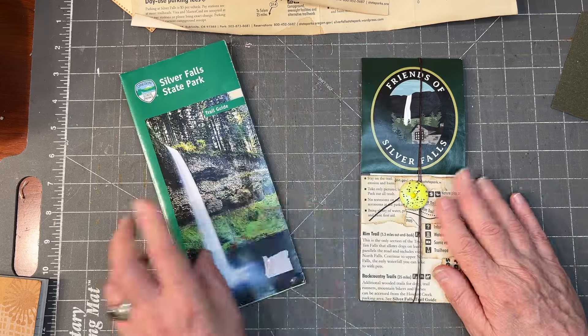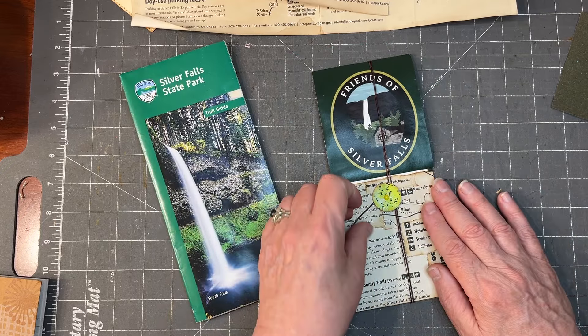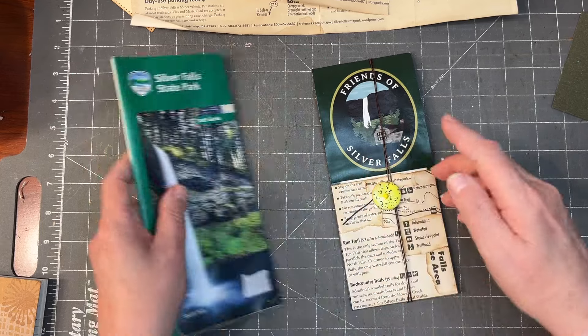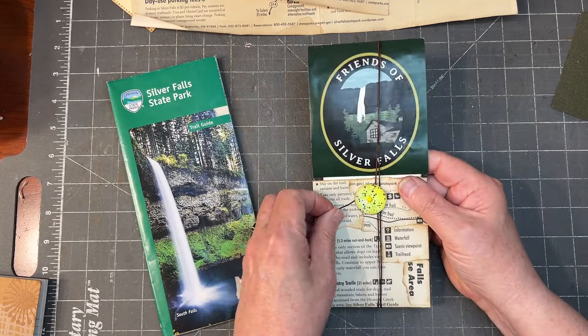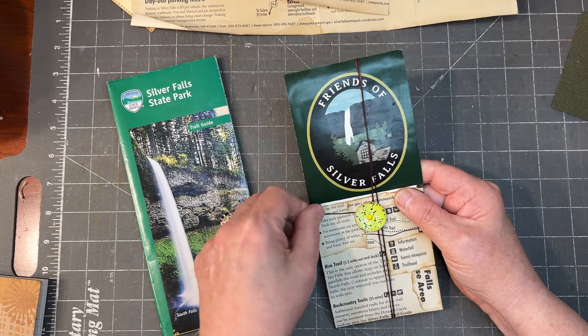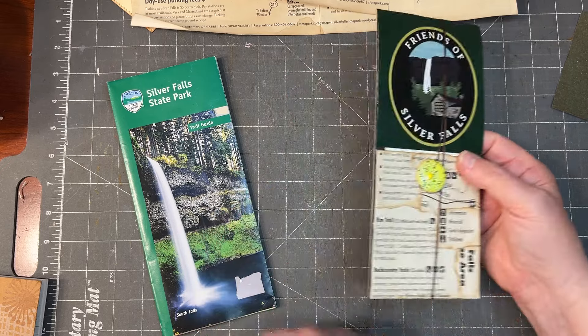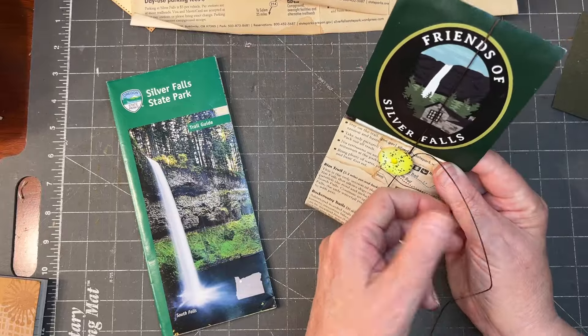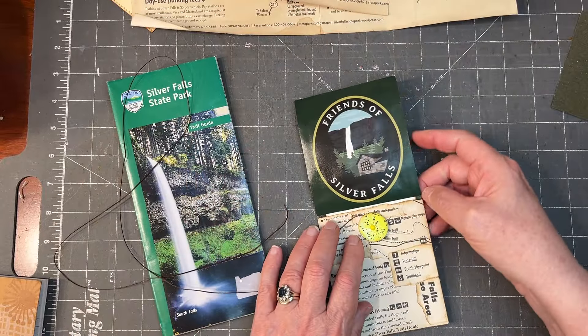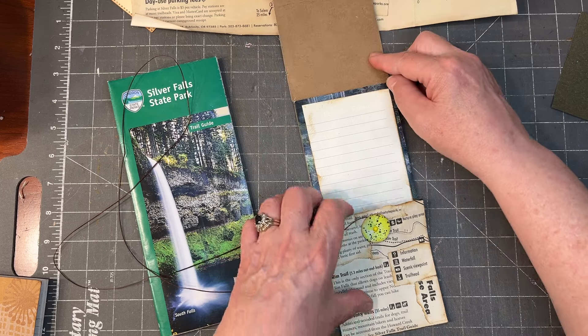I was playing around and I came up with this. I took a brochure from the Friends of Silver Falls — we were at Silver Falls State Park — and I'm not entirely loving this, I will tell you that straight up. But I made it into this sort of fold-out journal card flip-out thing.